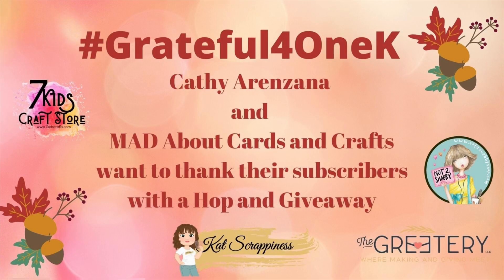Hello, my friends, and welcome. Katie here with East Wix Paper and Ink. Thanks so much for stopping by my channel. Today we are having a celebration hop for Kathy Aranzana and Marla Harris, who is over at Mad About Cards and Crafts.